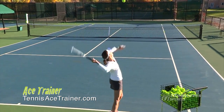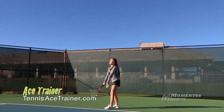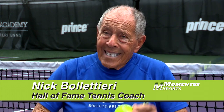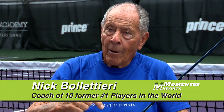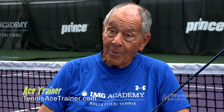Most everybody who plays the game tries to hit down on the ball in their serve. It only makes logical sense because the ball is way up high over your head. But hitting down on the ball is exactly what you don't want to do. This ace trainer forces you to reach up, and then the ball goes from the bottom up with a nice follow through. Most people try to hit down, but unless you're six foot ten with the arm and racket extended, you can't hit down.